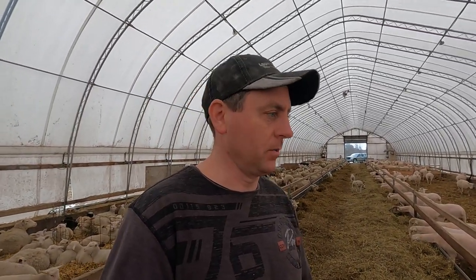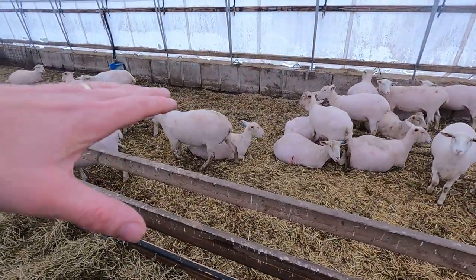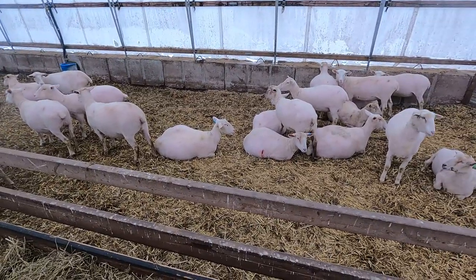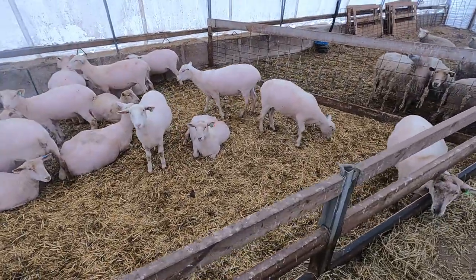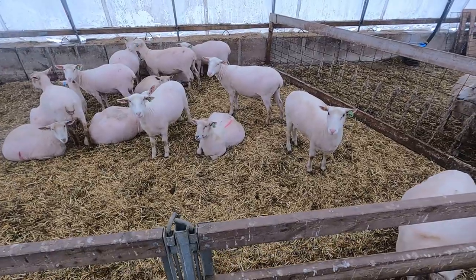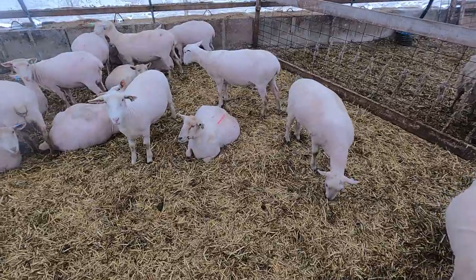Maybe some of you think, why are you always talking about body condition scoring? For those who aren't sheep farmers and aren't sure what that term means - it's basically looking at the condition, how much body fat or meat is on the animal. You can usually see that by looking at their backs. If you notice this one right here, it's a nice flat back - you don't see any bones poking out whatsoever. As opposed to this one here laying down - as you can see on the back, the bone is sticking out a little bit.